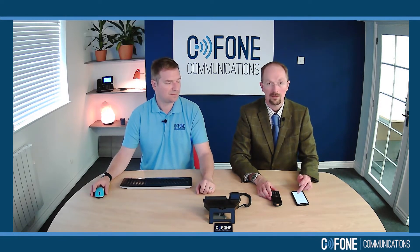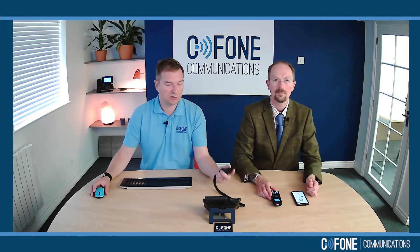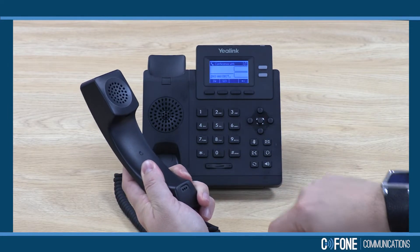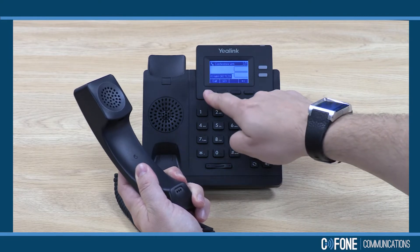I'm making a call now to Robert. So I'm going to answer the call and now I'm going to use the conference button here to conference in another person in the organisation — let's pick extension 2003.